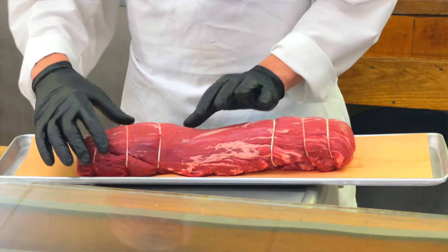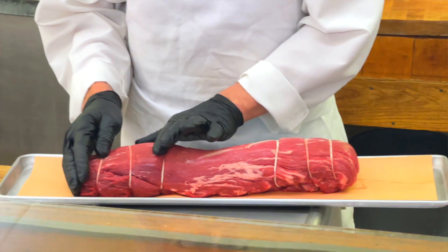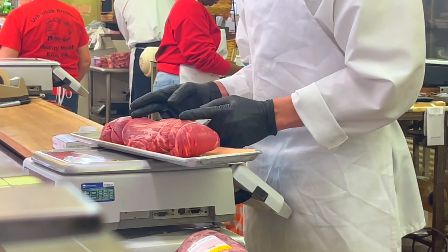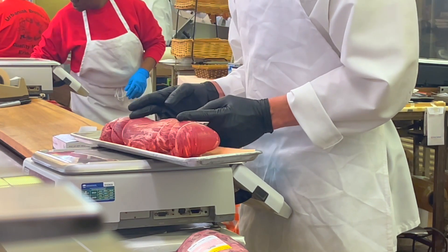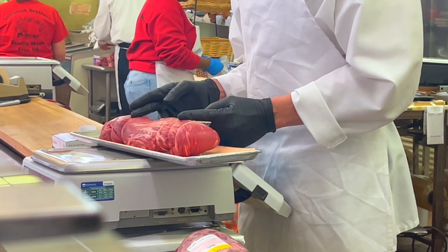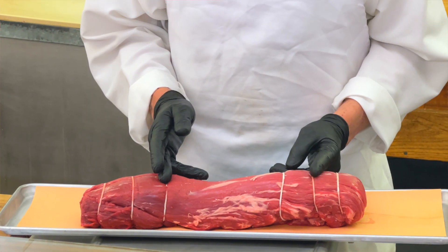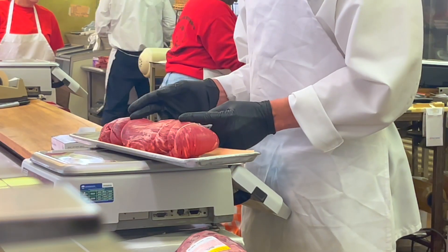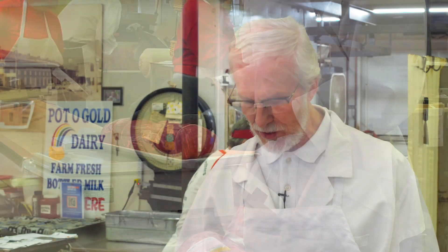This part of the tenderloin with the little extra muscle is called the tenderloin butt. The very middle part — the perfect middle part — is called the chateaubriand, or the center tenderloin. So if you have a chateaubriand or beef wellington, this is the part they use in that meal, this very center part. They use the end slices more for steaks, because they make a nice big steak.